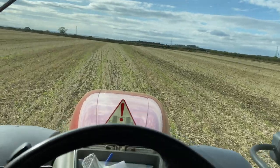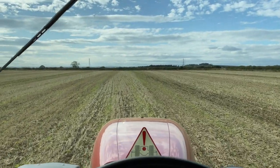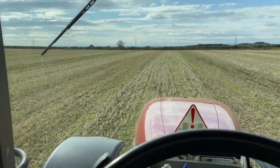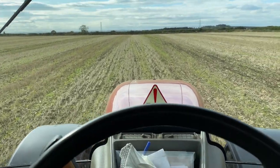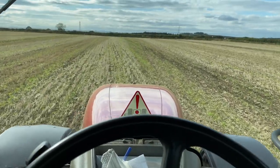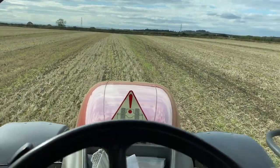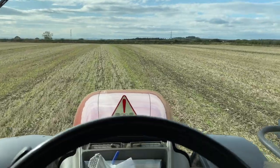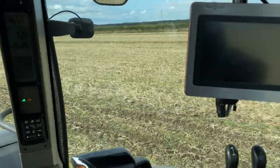I think if we hadn't got the subsoiler, the fields wouldn't be looking right - we wouldn't be getting the crops off that we have been. I think this year especially would have just been a total disaster if we didn't have it. It's been well worth the bit of extra money.